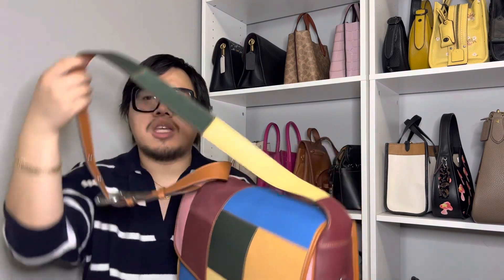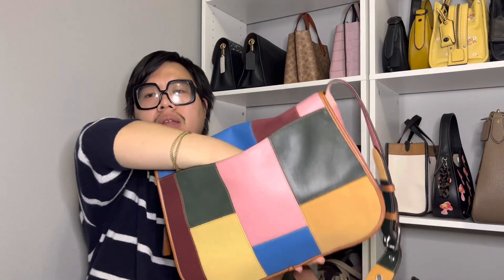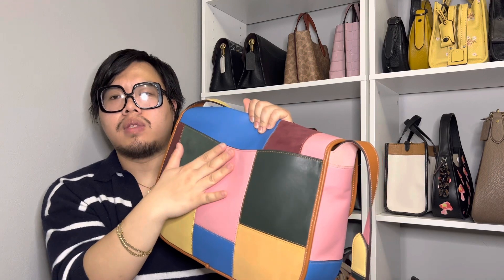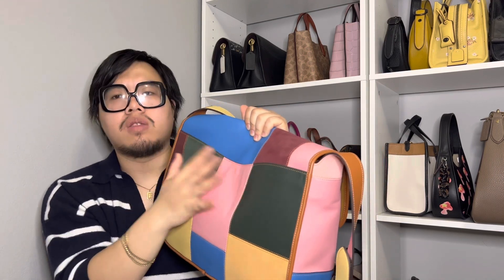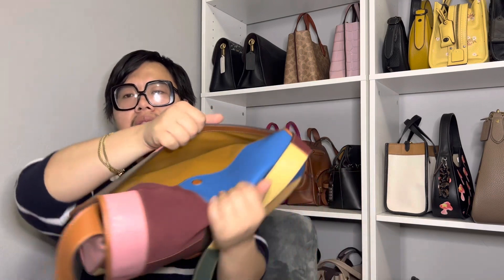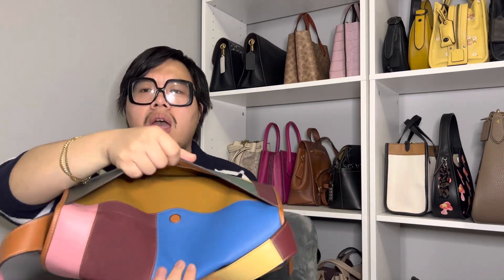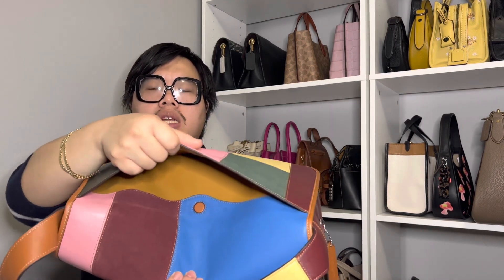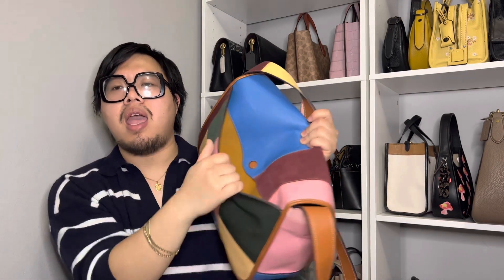I also love what they did with the bag strap — they color-blocked it as well, which is such a unique look when you carry it. On the back, the bag has a slip pocket that goes to the bottom of the bag, making it a really generous back slip compartment. It is magnetic, so it closes by itself, which is really nice. It is lined in microfiber — a light beige color and a really soft material — on both sides of the pocket.